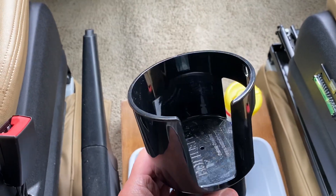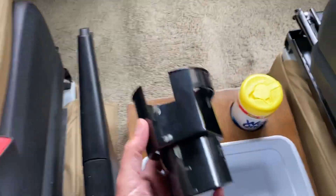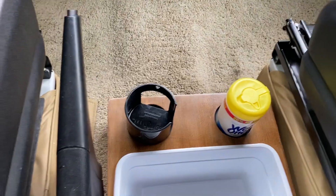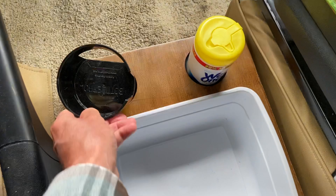This particular cup holder — you can put a regular coffee mug in there and it fits right in. So if you have a big mug you can use that, and if you have a smaller mug you just switch the sizes out.